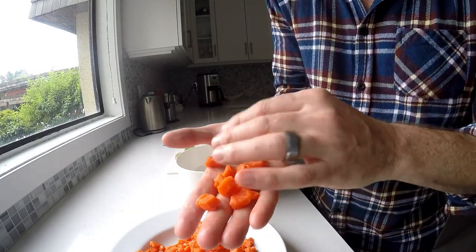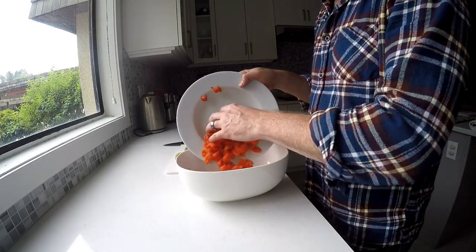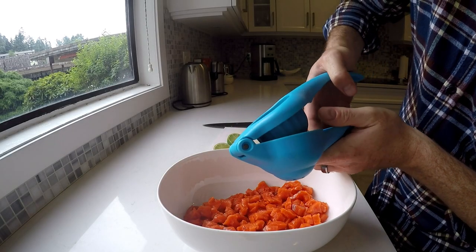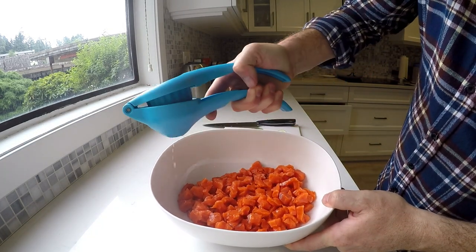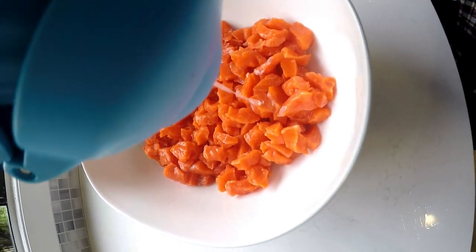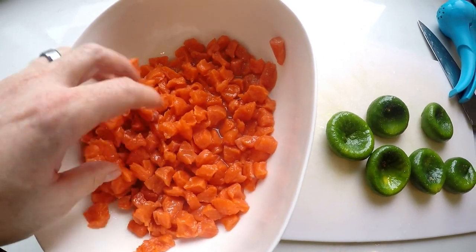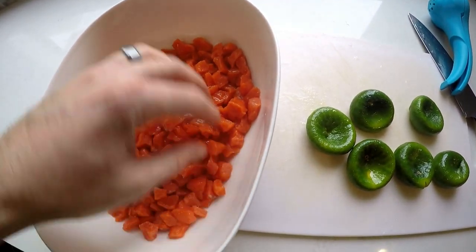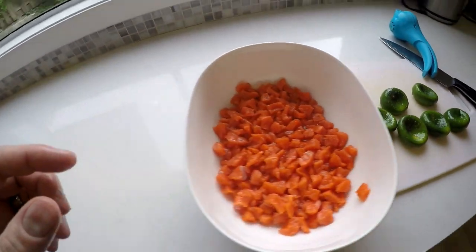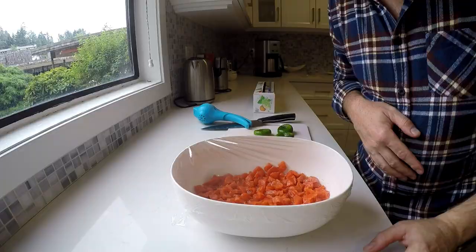You can kind of see how small these pieces are. Now we're gonna put those three limes in — just making sure all the fish is covered. You can see the lime juice pooling up at the bottom there; that's good. Might give it another turn in about 30 minutes to an hour. We're gonna cover this with some saran wrap, nice and tight, and this is gonna go in the fridge for one hour.